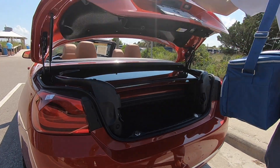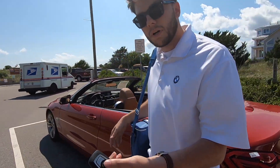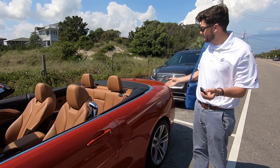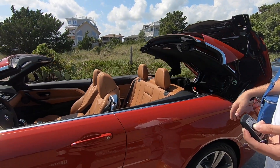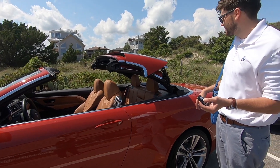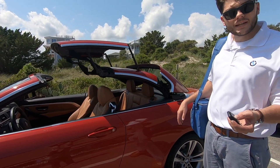Close the trunk, and with your BMW key fob, if you hold the lock button it will put the top back up. And then you're off for a fun day at the beach.